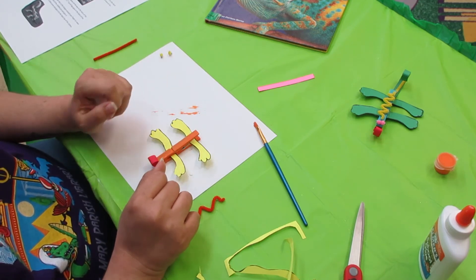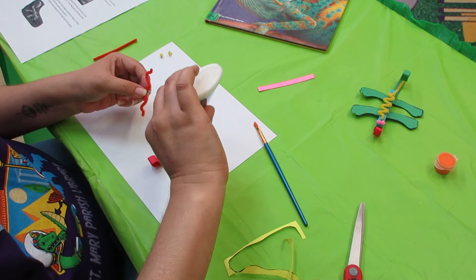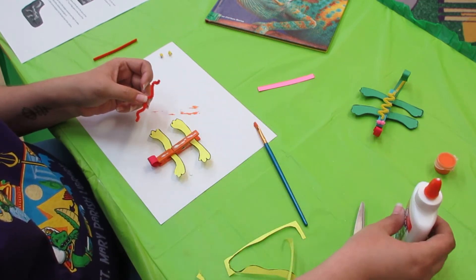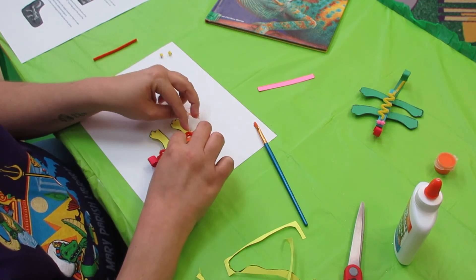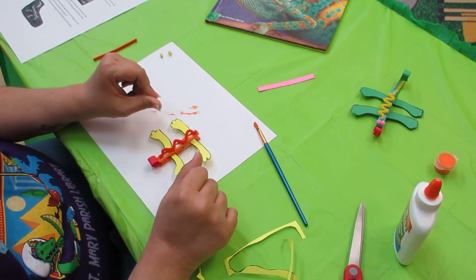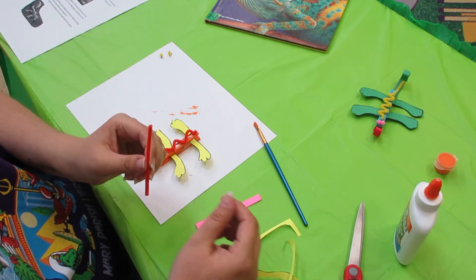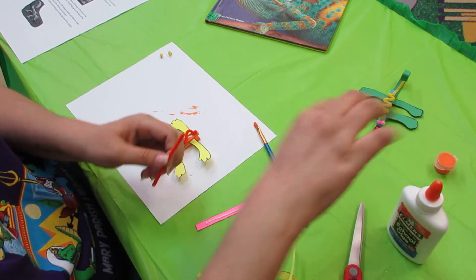After we've done that, we're going to glue on our first pipe cleaner. You can put a trail of glue from the front to the back, then just lay it on there and let it dry. While we're waiting for that to dry, we're going to get our tail ready. Take our other sheet of colored paper and our last pipe cleaner and glue that straight down the line on it.